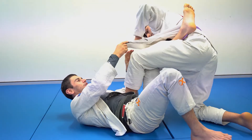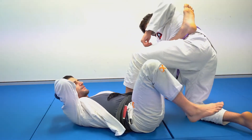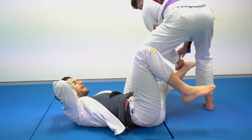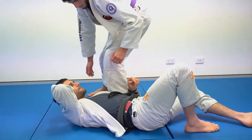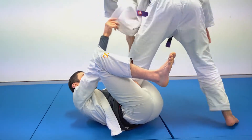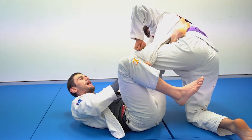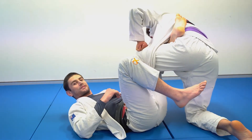A common passing scenario we'll see from here is if Issa stands up, pushes this leg down to the floor, and steps over into something like a neon belly. When you have this lapel fed through, it makes it a lot harder to hit passing sequences like this.